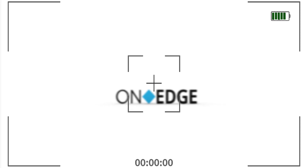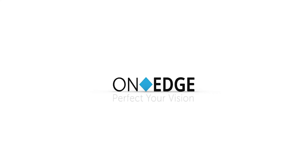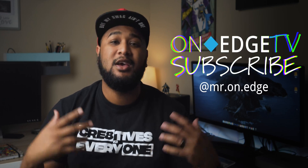What's up guys, it's your boy Randy with On Edge TV and today we are talking about the Mac Mini M1 chip. If you're new here, definitely check out my page. If you're into filmmaking, content creation, how-to videos as far as editing tips, shooting tips, lighting tips, and things like that, definitely hit that subscribe button. Join the On Edge family.